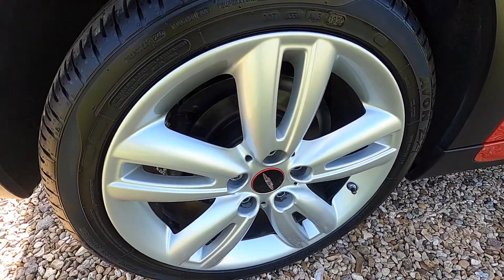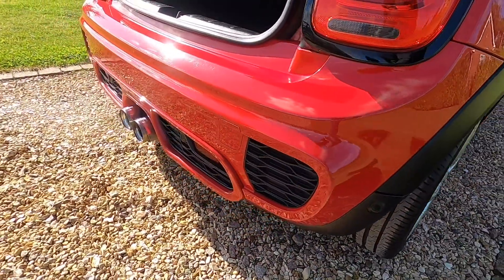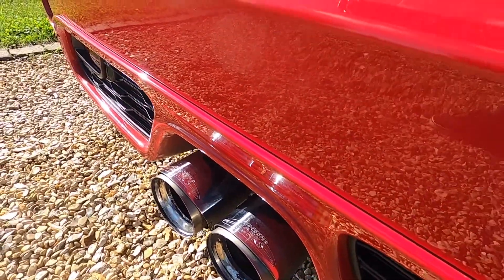The alloy wheels are all in great condition, there's no scuffs or scrapes. Same applies to the rear bumper. You can see it's got the rear parking sensors and the Pro exhaust.